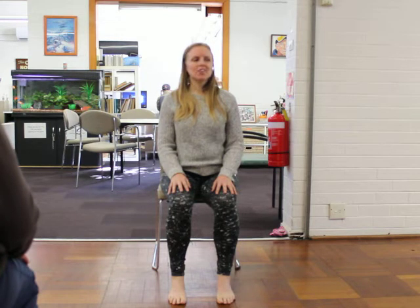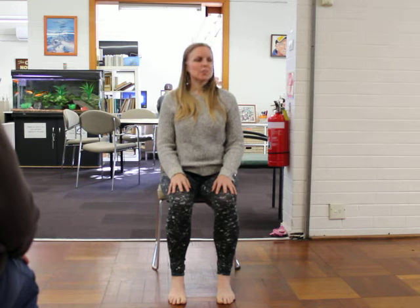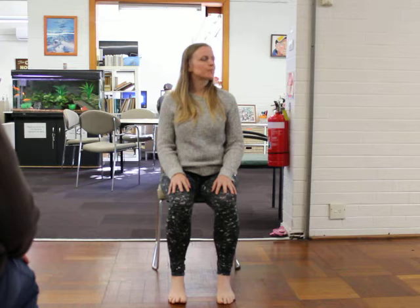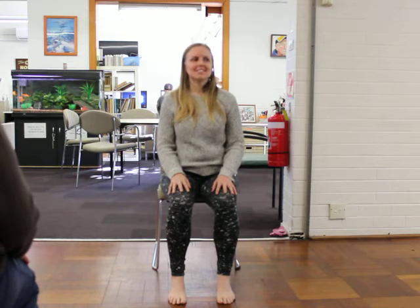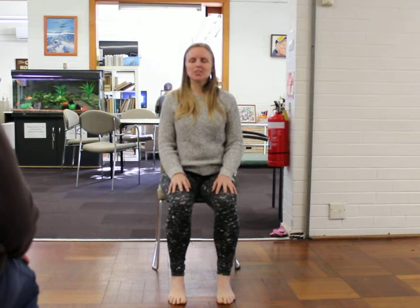Conscious breathing often gives us a chance to find a little peace within, no matter what's going on around us. When you focus on your breath, it's pretty hard to think about anything else. It's like a little mini getaway — you're going on a holiday within. Notice that sense of calm and stillness that comes over you.